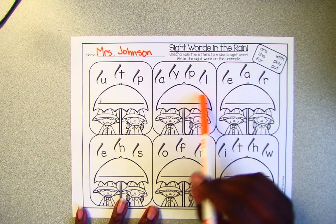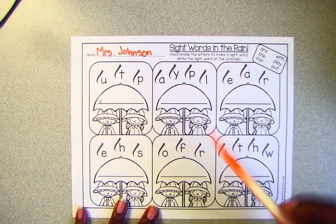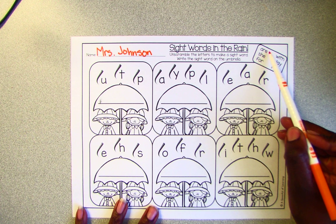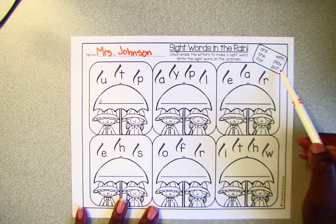So on this worksheet, it's Sight Words in the Ring. Unscramble the letters to make a sight word and write the sight word on the umbrella. So our sight words are: are, she, for, with, play, and put.